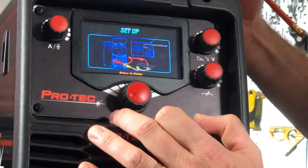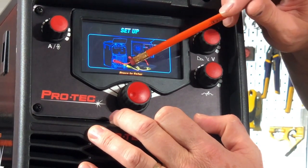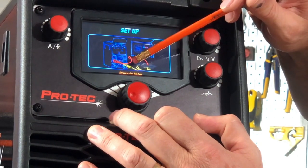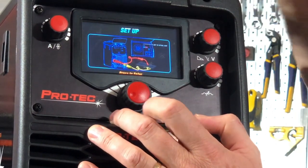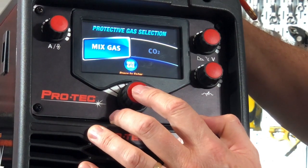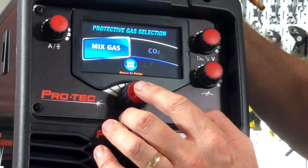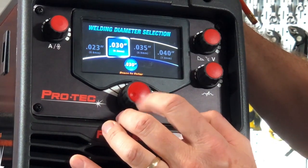It'll tell me the setup — where the torch is connected, but more importantly where the return lead is connected. In this case the return lead is connected to the negative terminal, which is the one on the right side at the front of the machine. Then it tells me what gas — do I want mixed gas or CO2? Mixed gas being argon CO2 mix, typically 75-25 on a machine like this. I select that.